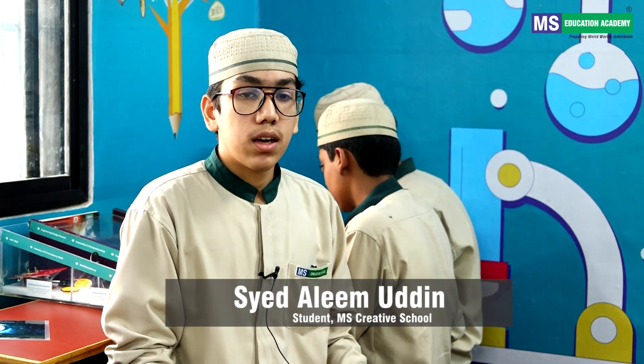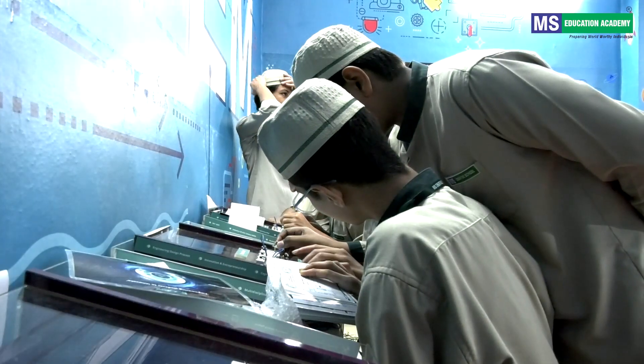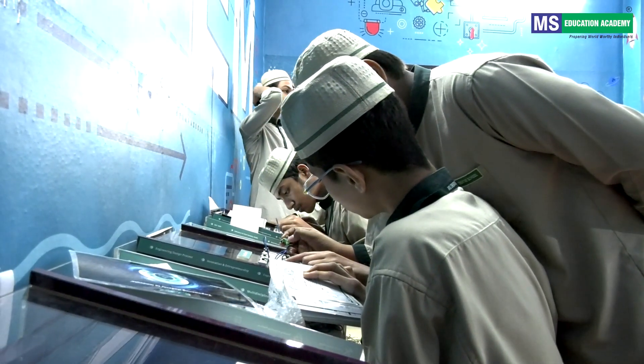Today I am in the STEM Innovation Lab and in this lab I have done so many experiments with my friends. I have enjoyed and learned so many things.